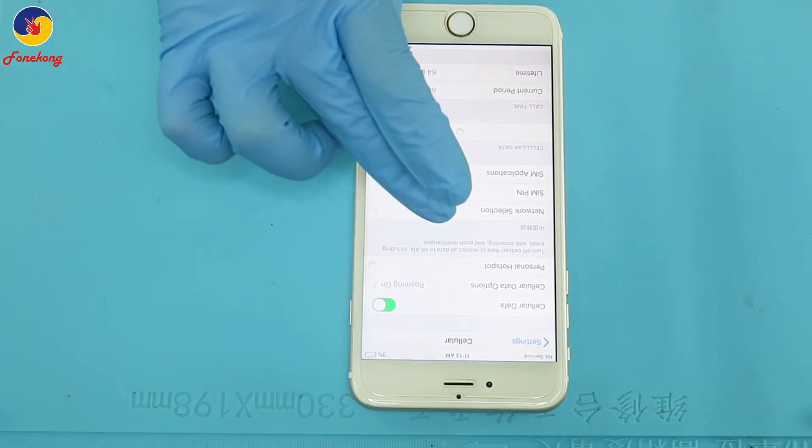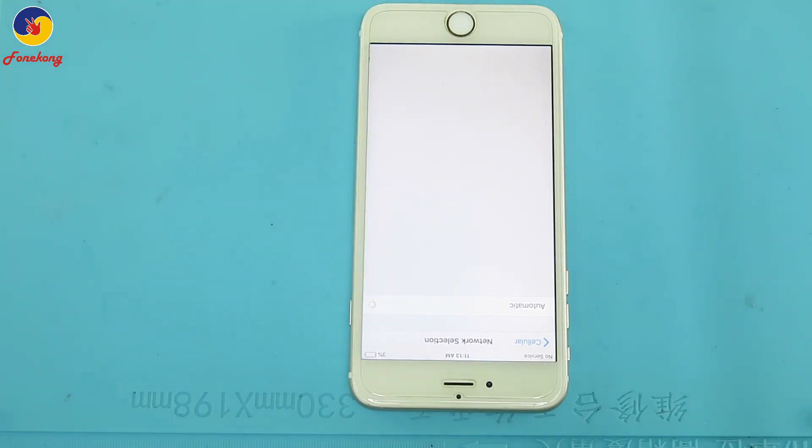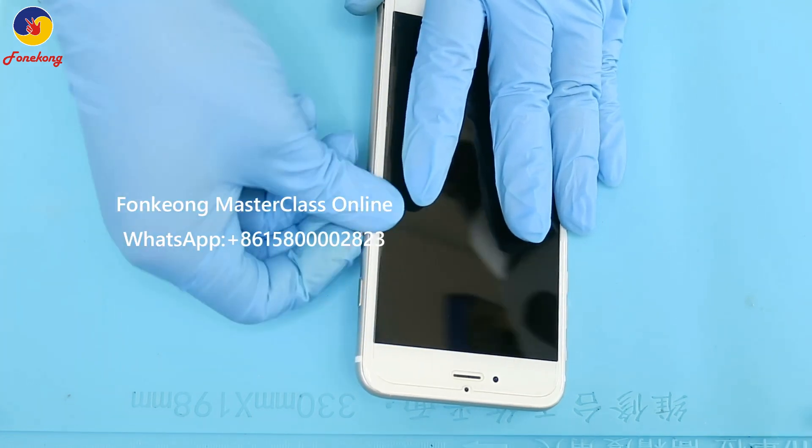How to check receiver and transmitter? Let's enter the network selection — net selection — and then turn off the automatic. No network, no network. No network means receiver problem.